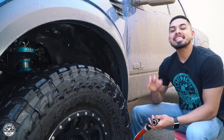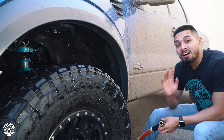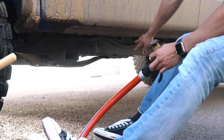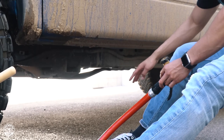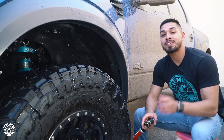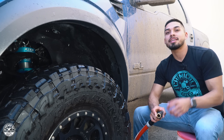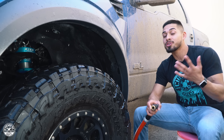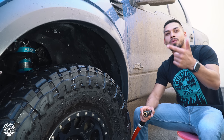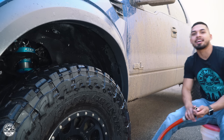So there you guys have it — I've cleaned all the easy-to-reach areas under this fender well, but I still have the hard-to-reach areas like the front bumper, and three more wheels, tires, and fender wells to go. If you guys like this video, give it a big thumbs up. If you want to see more, subscribe and turn on your bell notifications so you know when we release videos on Mondays, Wednesdays, and Fridays. Stay fresh, keep detailing, and I'll see you guys next time.